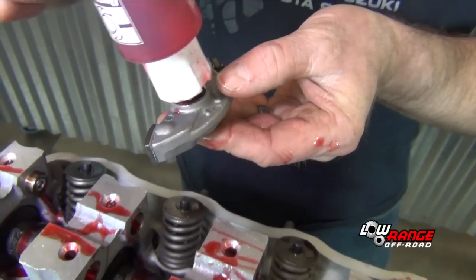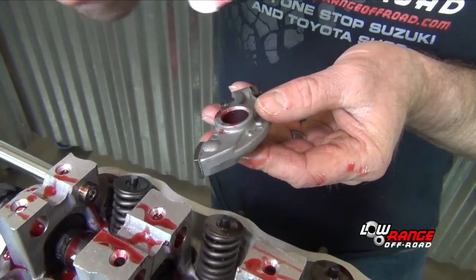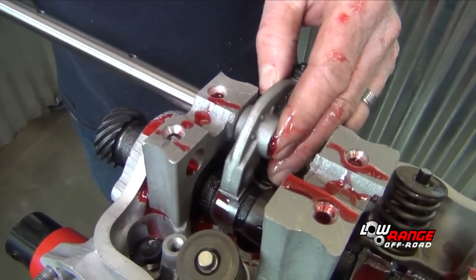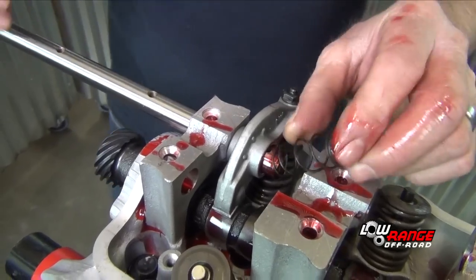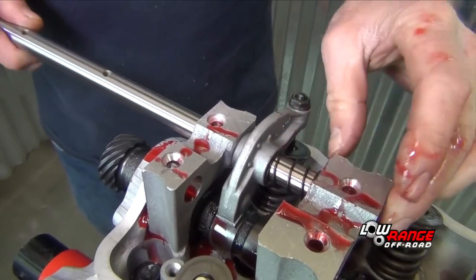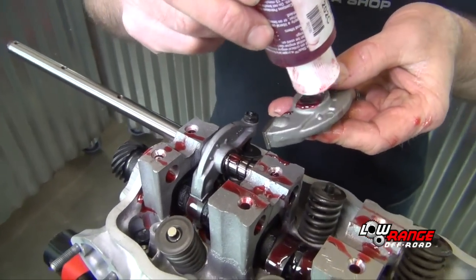Apply assembly lube to one of the rockers — it doesn't matter which one you select because all the rockers are interchangeable. Place the rocker in its proper position with the flat part against the camshaft and the adjuster on the valve. While holding it in position, feed the rocker shaft through it, then position the spring and continue feeding the rocker shaft through. Continue this procedure on all the remaining exhaust rockers and springs.